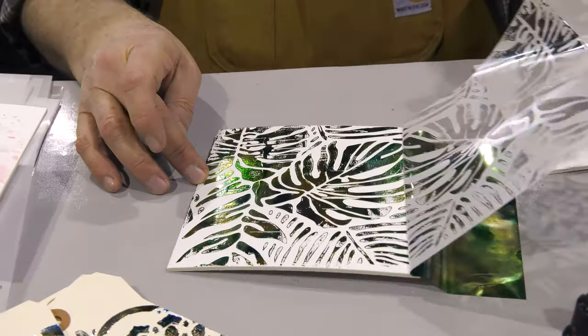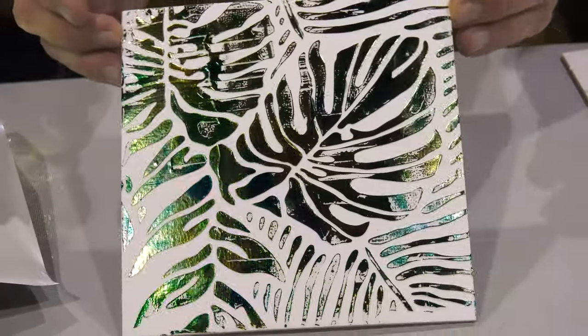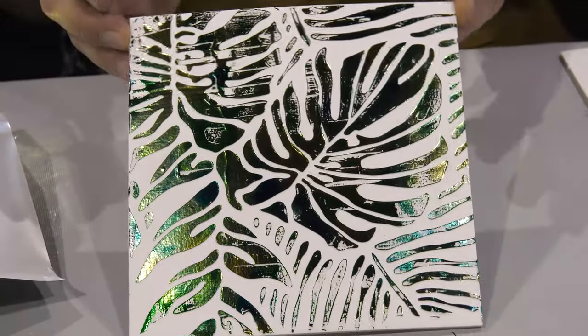Just like that we have a beautiful foiled surface. Isn't that cool? Look at that shimmer. I love foil.